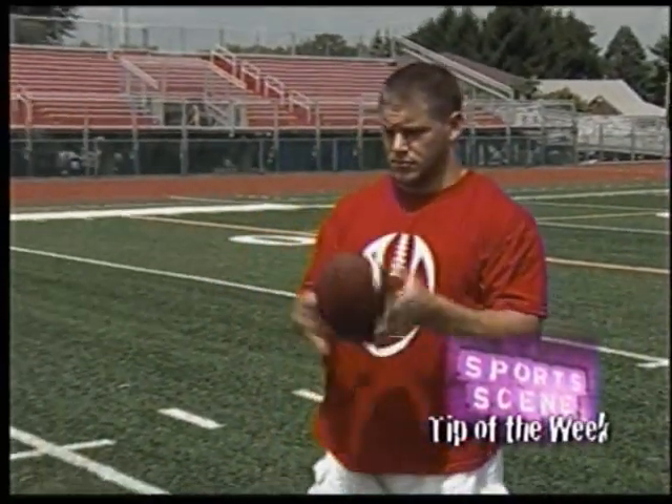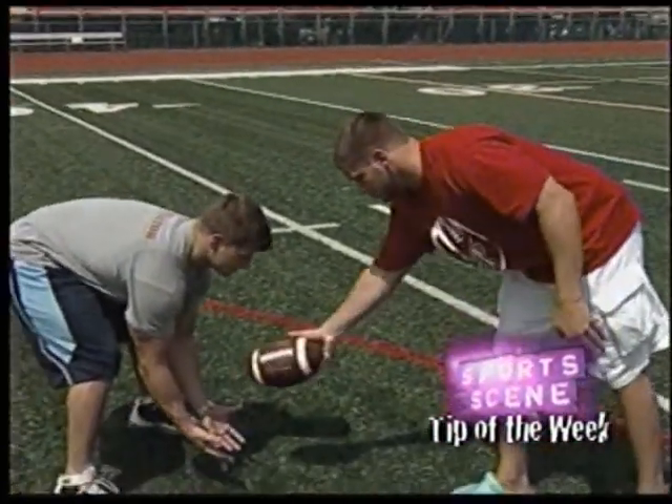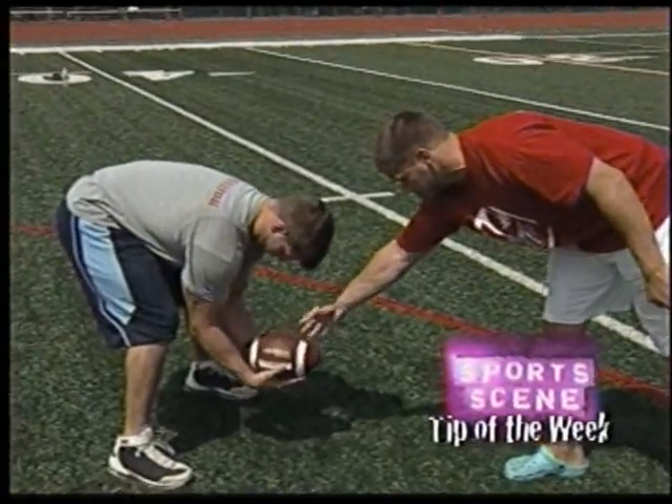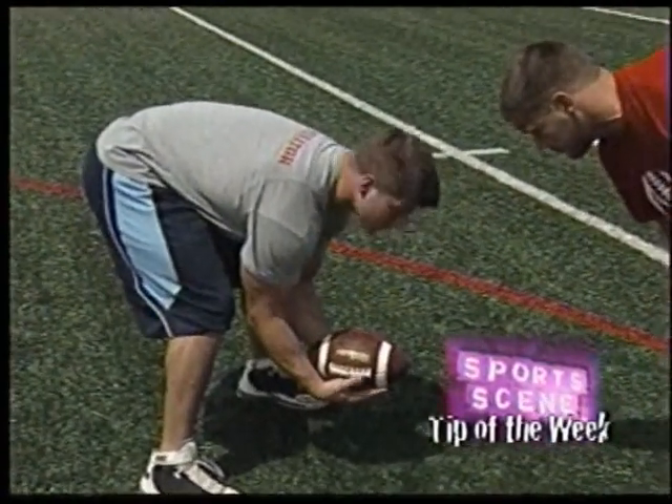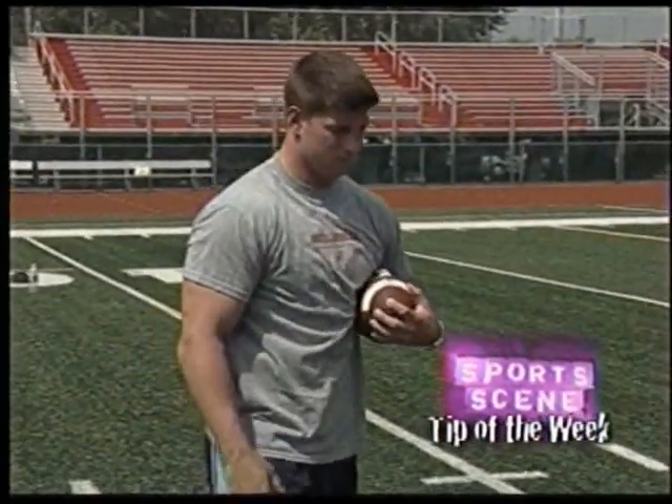We teach our kids that this is an acceptable way of catching. Matt's going to demonstrate catching a ball that's down low with the pinkies together, but the elbows are squeezed together, so we make a basket. As the ball rolls up his arms, we're going to clutch it and put it to the side.